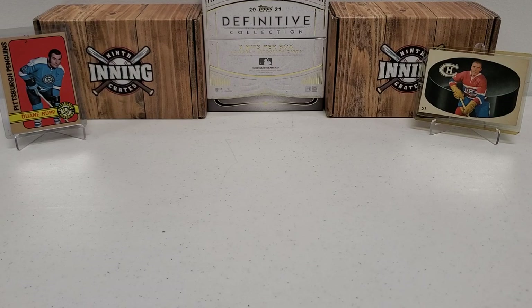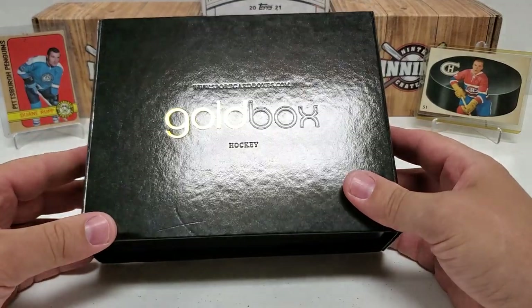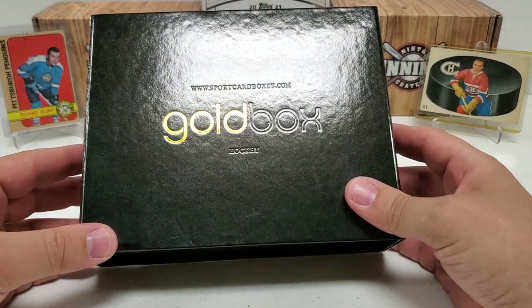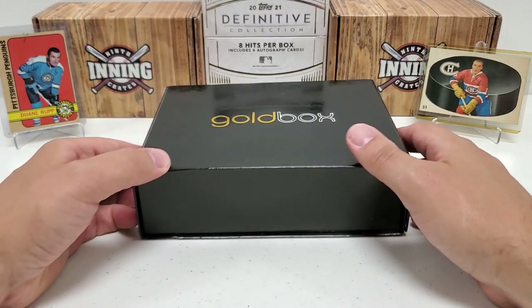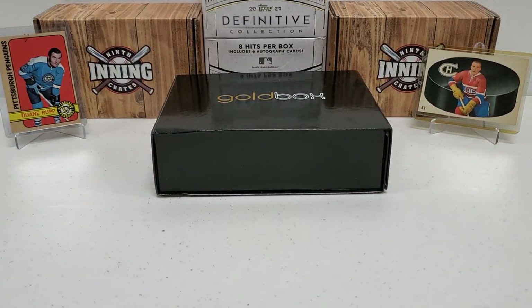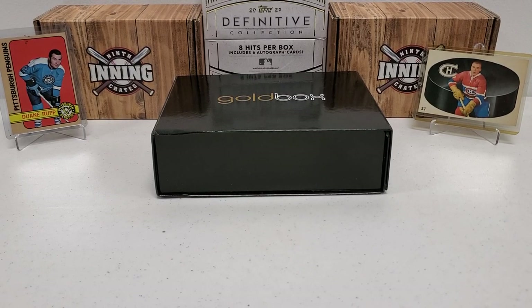Today, for the first time on this channel, we are going to check out the Gold Box Hockey Edition right here from sportcardboxes.com. I will put the links and everything else in the description for you all if you guys want to check them out. I would definitely recommend it. Just regardless of what I get in this box, I've seen some really, really cool stuff pulled in the other videos. It's a very affordable box.